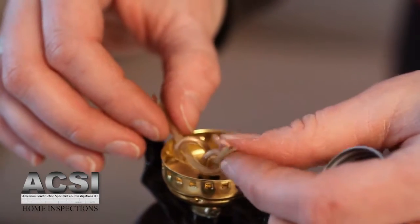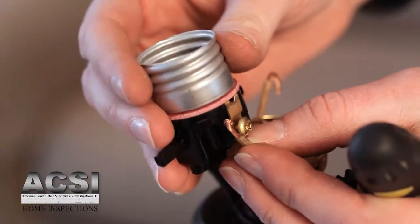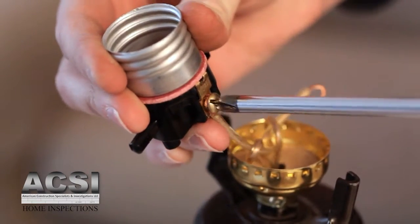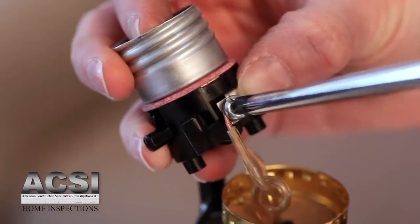Feel both wires to determine which is the neutral and which is the hot wire. The wire with the ridge is the neutral wire; the smooth wire is the hot wire. Take the smooth or hot wire and attach it under the gold screw. Make sure that the wires are looping around the screw in a clockwise direction and that none of the insulation is under the screw. Now attach the wire with the ridge, the neutral wire, under the silver screw.